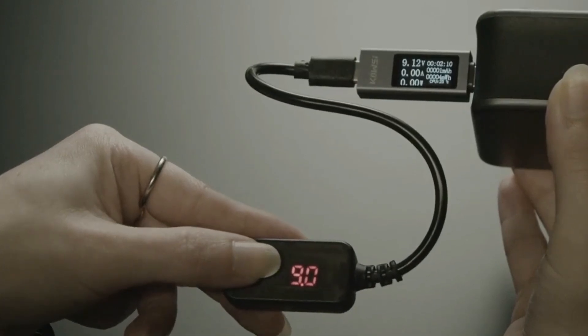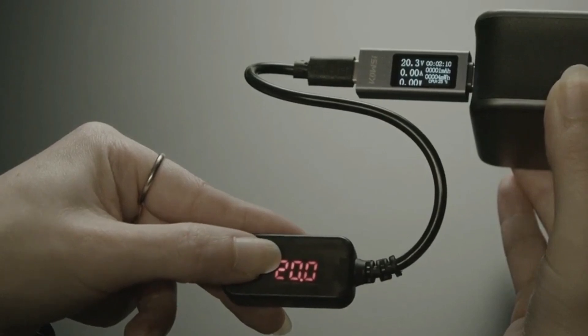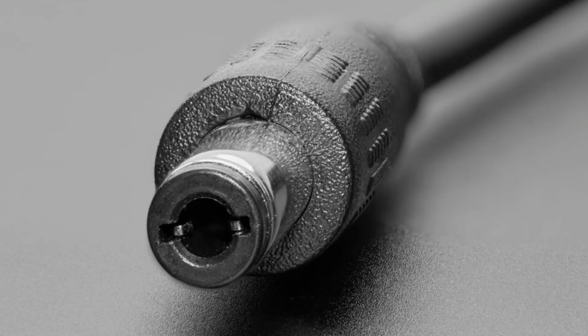You get about two amps out of this — whatever the power delivery supply can give you. If you don't have one that can provide 12 volts, you're not going to get 12 volts. On the output side, it's 5.5 millimeter outer diameter, 2.1/2.5 millimeter inner diameter, with little spring contacts that will let you use either 2.1 or 2.5 jacks. So there's a way to power something expecting a DC voltage when you only have a USB PD power supply.